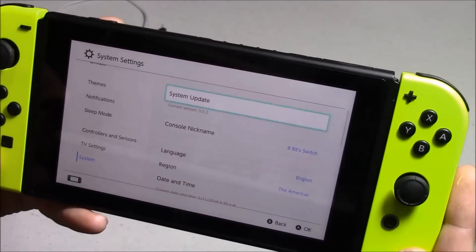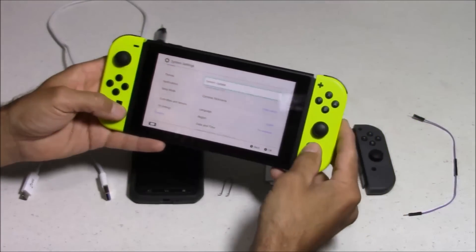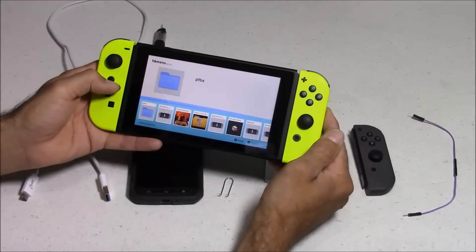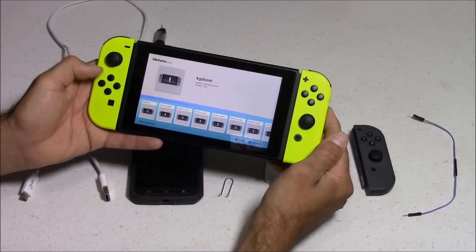Hey everyone, this is 8-Bit Flashback, and today I'm going to show you how to install the homebrew menu on a Nintendo Switch running 5.0.2 firmware and 4.0 firmwares. We're going to be doing this by installing custom firmware that's in the very early stages by Team Atmosphere, that includes this homebrew menu.